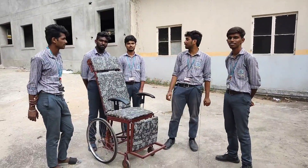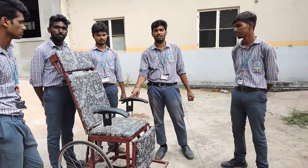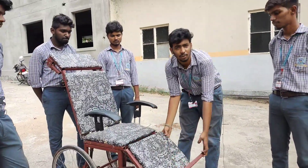Coming to the project, firstly I would like to explain about the components. This is the armrest where the hands are held, and this is the legrest where the patient can keep his legs to its comfort zone.